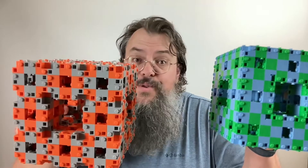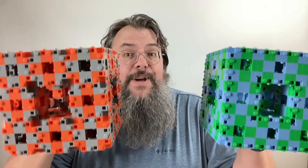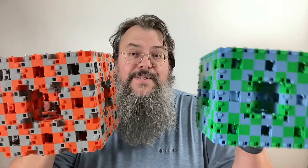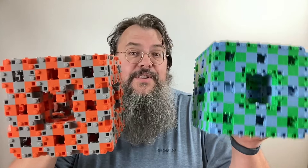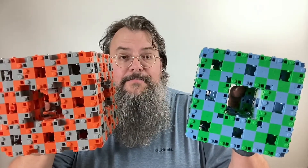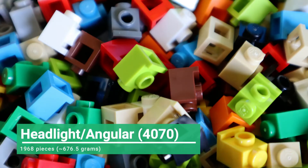It has a much smoother appearance, and not only does it look smoother, it actually weighs less. So this is really your travel Menger sponge — if you're taking a Menger sponge to go show someone, this is what you want to do. It's a lot easier to build than you might think. The first thing you're going to need is 1968 parts — they're all the same part, the headlight part or angular part number 4070 from LEGO.